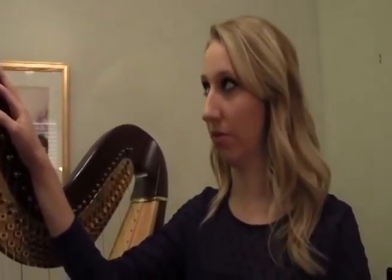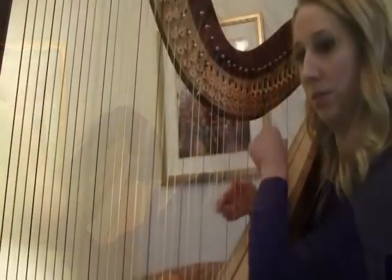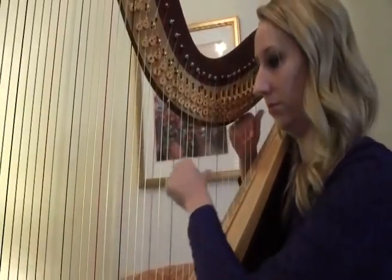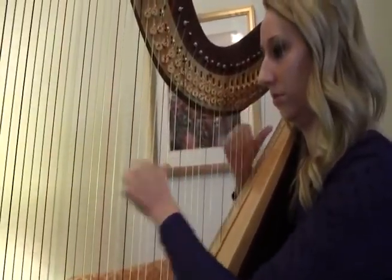It takes over a year to build one of these. The Lyon and Healy workshop is composed of five different stories, and each level of the workshop represents a different stage in how the harp is being made.